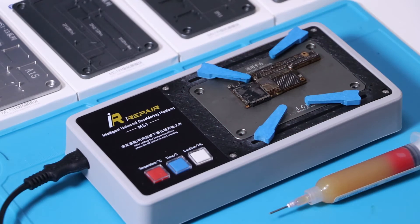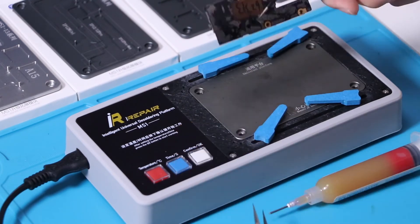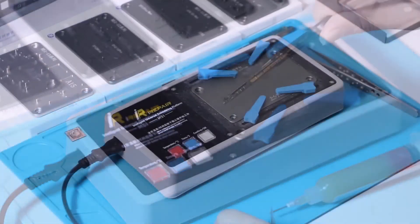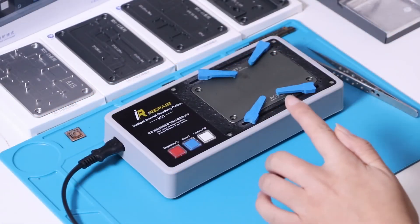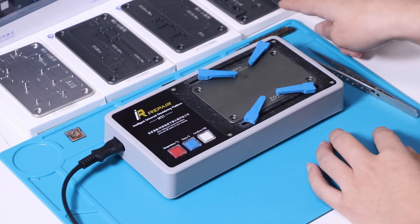Now we have restored the motherboard — check the effect. After the platform cools down, replace the universal platform with the expansion module.